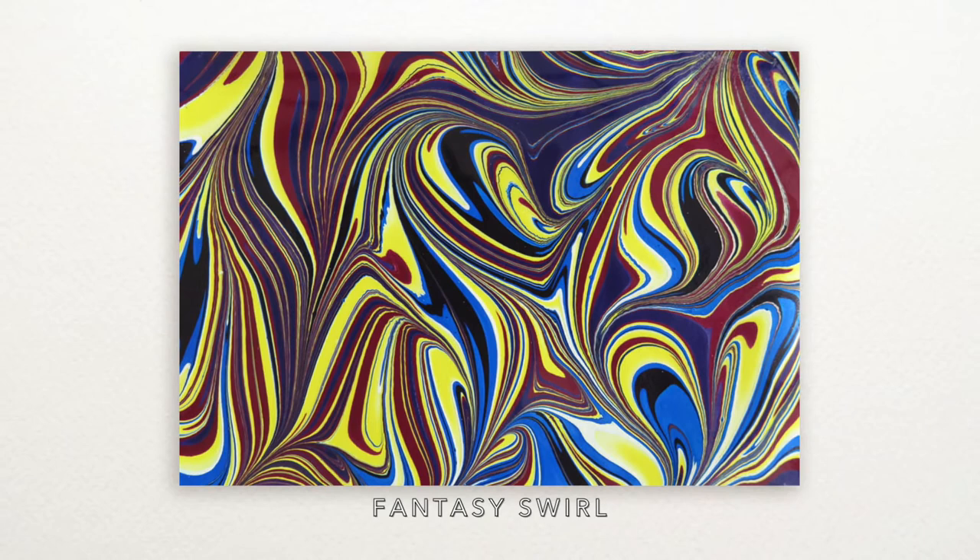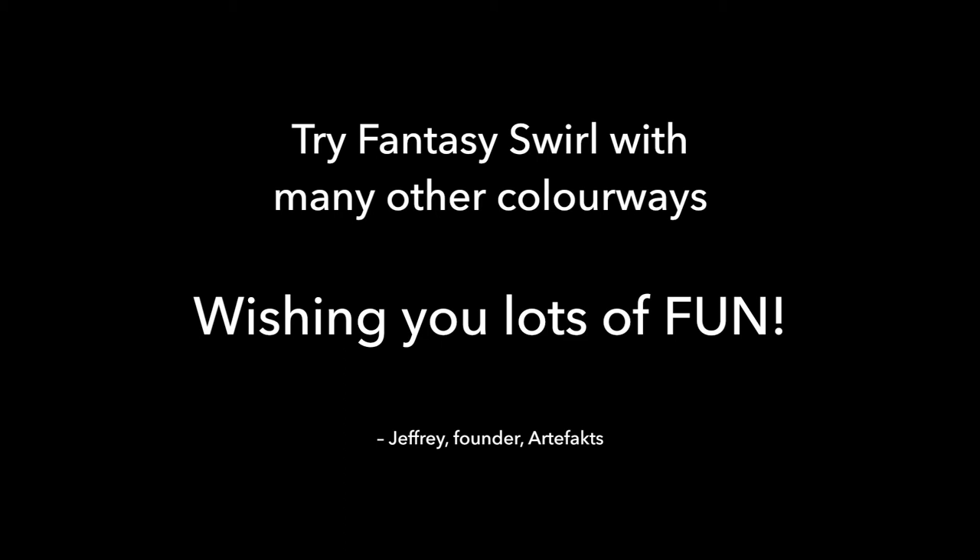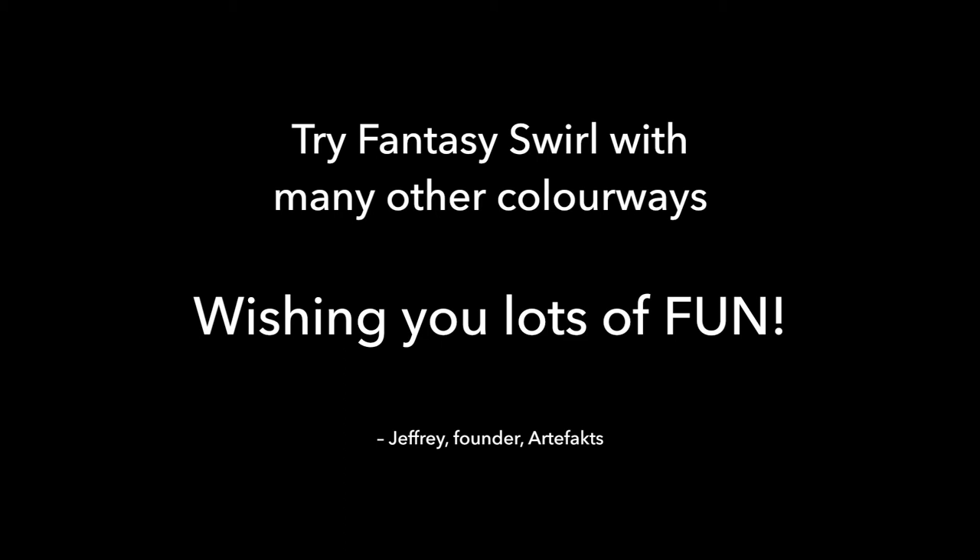Congratulations on your attempt at the fantasy pattern! I hope you have enjoyed the process. Try the fantasy in your own color scheme, have fun, and I'll see you again in the next lesson. Bye!